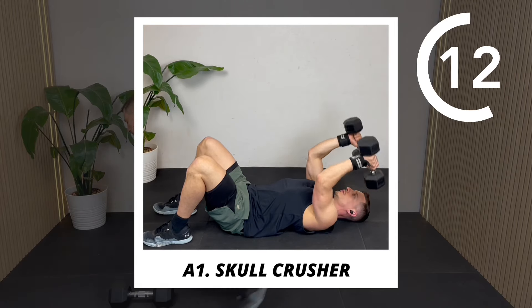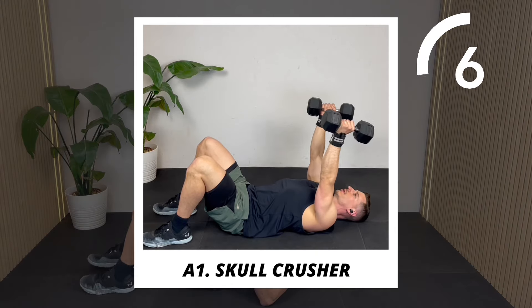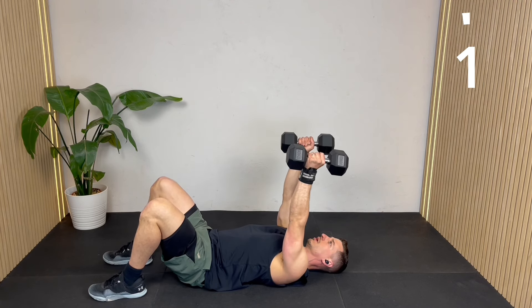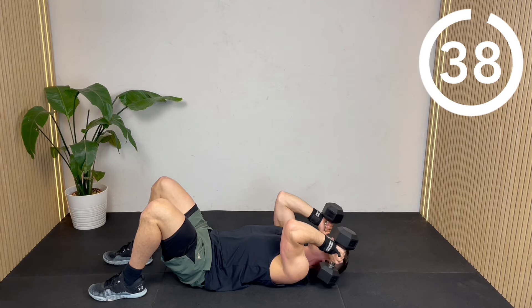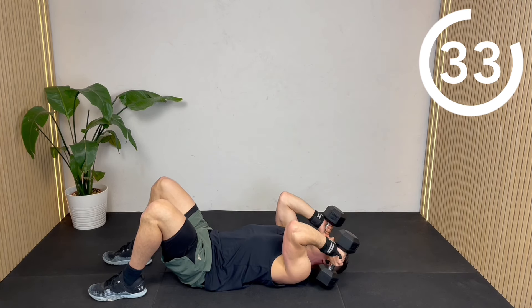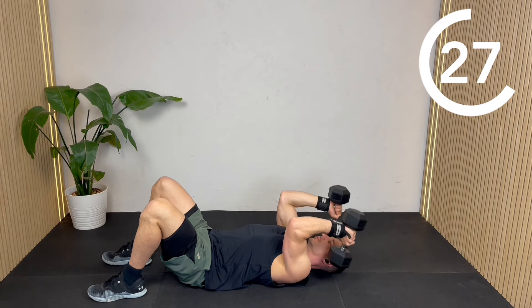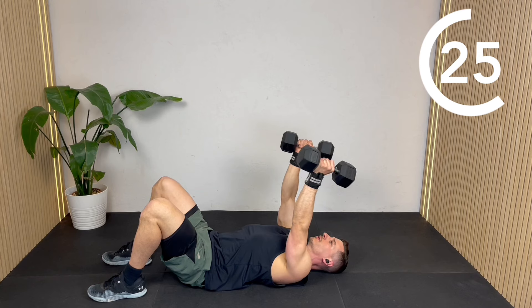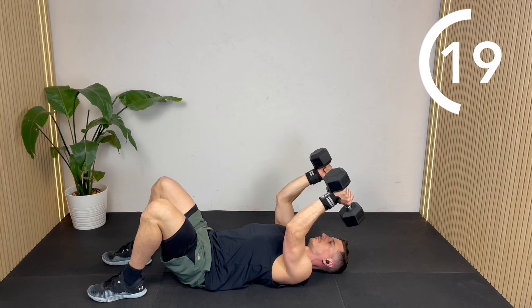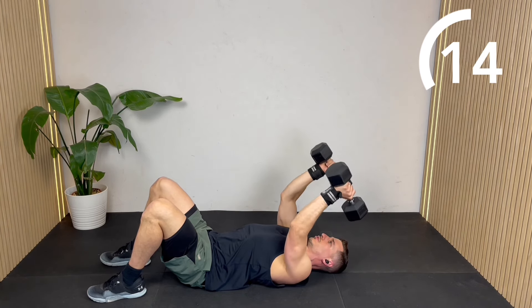Lie on your back and get yourself ready to go — we're starting off with some skull crushers. We're just going to hinge at the elbow, bringing the dumbbells past the ears, really close to the shoulders, and then extend to straight. Slowly lowering down, keep the elbows tucked in nice and tight so they're not flaring out wide. Minimize the movement of the upper arm between the elbow and shoulder. Nice deep stretch at the bottom, maybe even gently touching the tops of the shoulders or the floor.